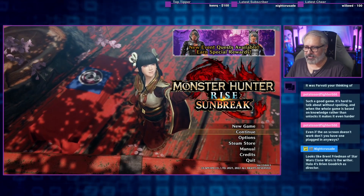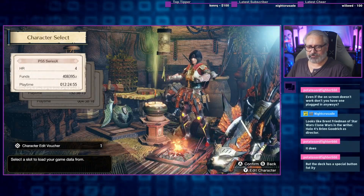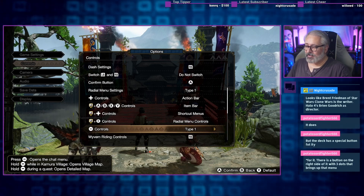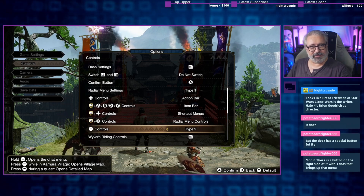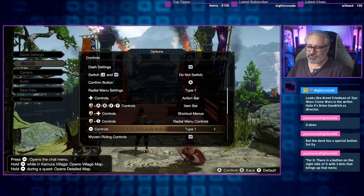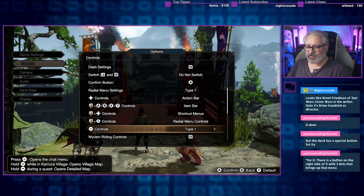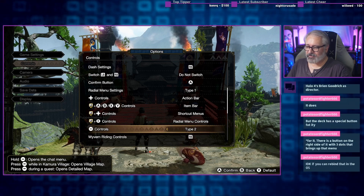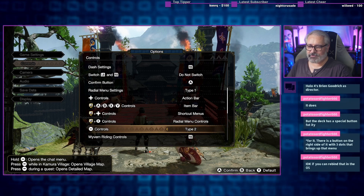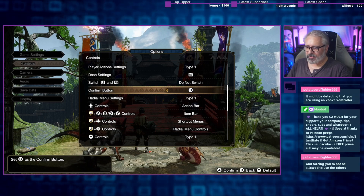Shift-Tab doesn't bring up the Steam overlay like it does on PC. It has defaulted to the wrong button layout. It won't let me bring up the buttons for a PlayStation controller or a Switch controller. Usually there are five controller types here: types 1 and 2 are current and previous generation Xbox layouts, 3 and 4 are the two generational PlayStation ones, and 5 is supposed to be the Switch buttons. That's an interesting little quirk.